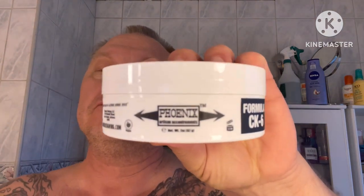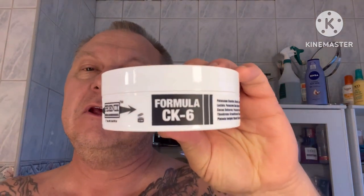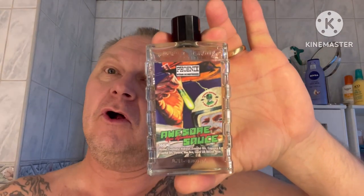It's a really nice shave soap from Phoenix Artisan Accoutrements CK6 formula. Real nice scent — it reminds me of a scent of a Polaroid green. I'm going to finish with the same balm, Awesome Sauce.